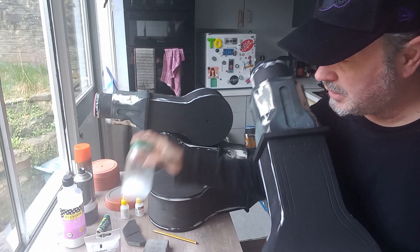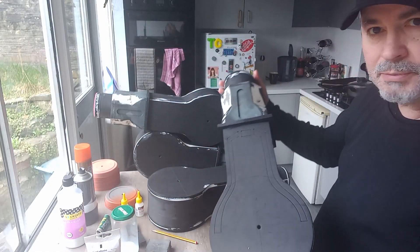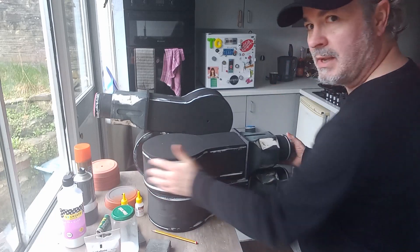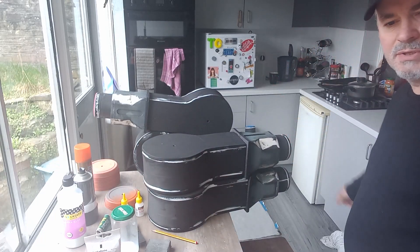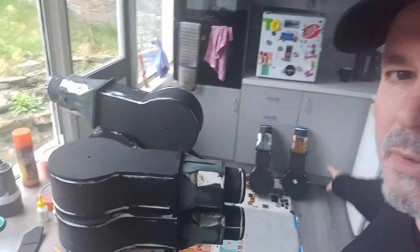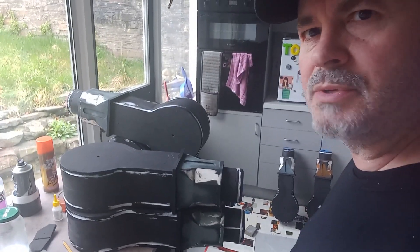Yesterday I got the watered-down PVA on the go, and all of these have been primed with two coats. I'm hoping they take the paint well. There's another two - you can't see them, but there's another two on the floor there. Let's get the next pieces out as well.